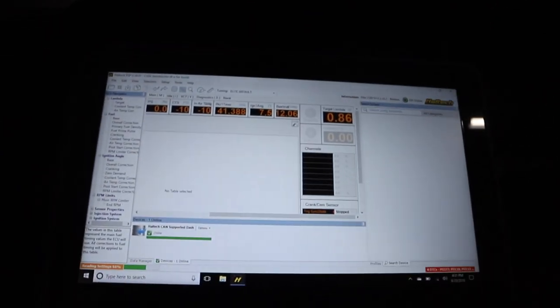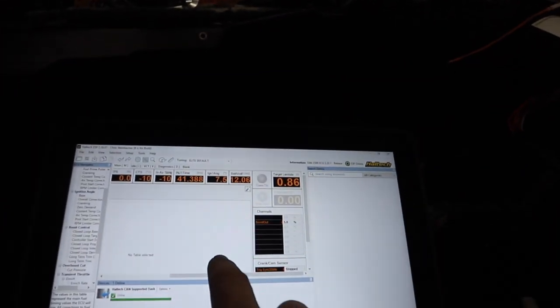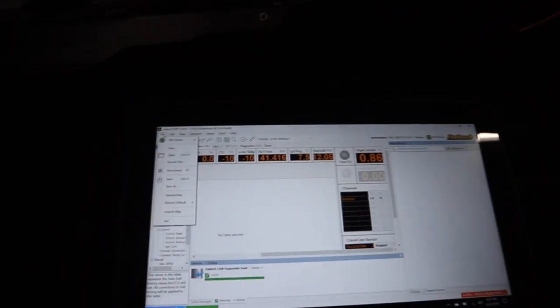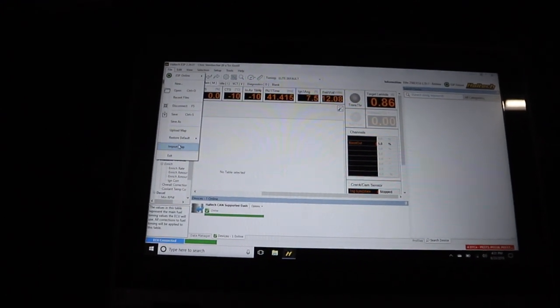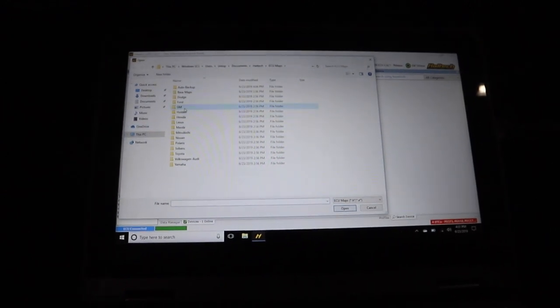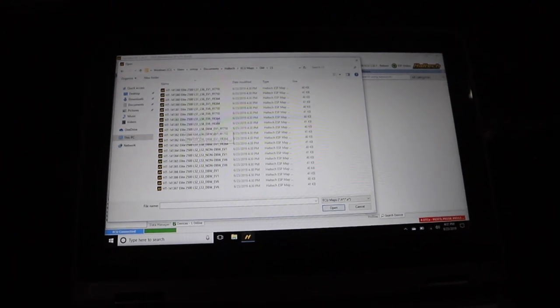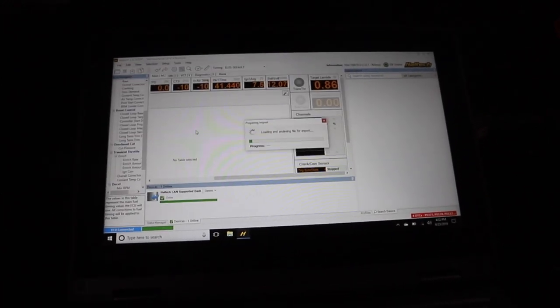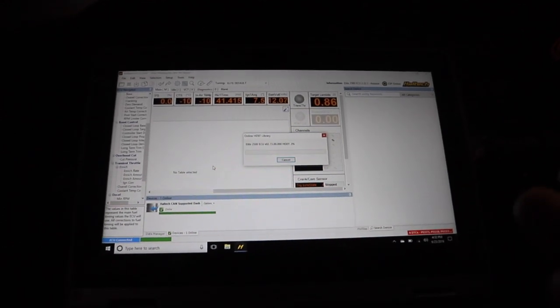We can actually see some things about the car — like the battery voltage right here, that's real. Some other signals aren't right yet because they're not plugged in. Now I need to find a base map. If we go to file > import map, the software comes with a bunch of maps. This is a 5.3-liter, so we're going at LS 5.3 drive-by-wire. There are a bunch of different EV1 and FF maps — as a base map for this engine, it's just that easy. That'll flash the map onto the Elite. Pretty badass.